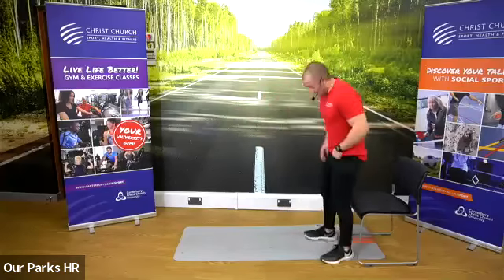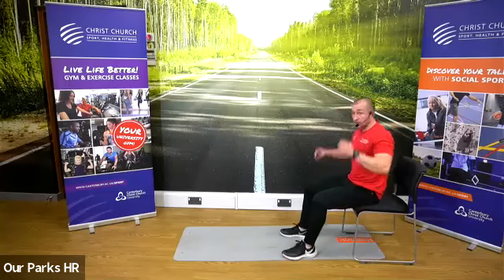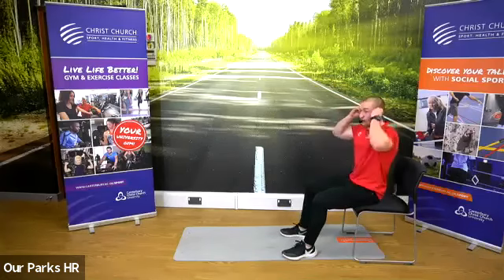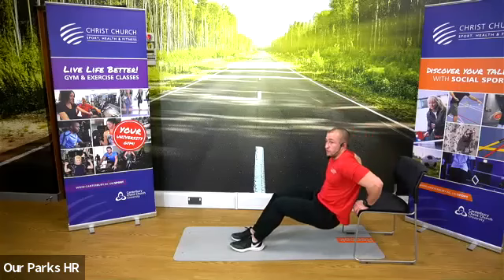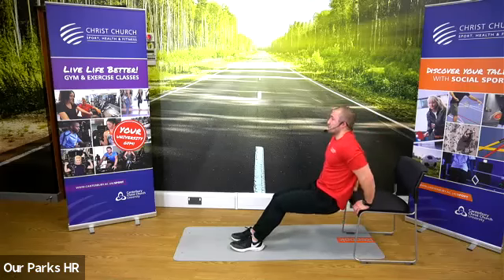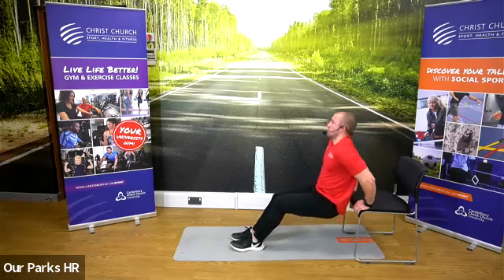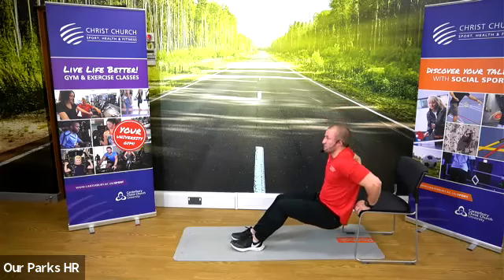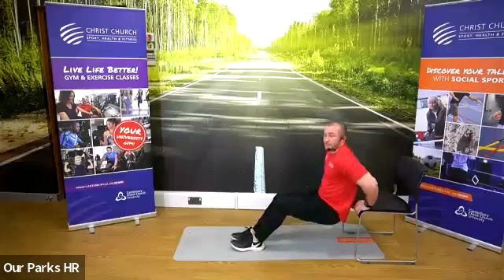We'll take it back down to 30 seconds for our next one, which is our upper body. Starting on the chair — take a seat if you need it. We're going to start in 10 seconds. This is our tricep dips into our walkouts. In three, two, one, go. 30 seconds, exactly the same as our first circuit. Halfway through, another 15 seconds. Three, two, one — straight into those walkouts.